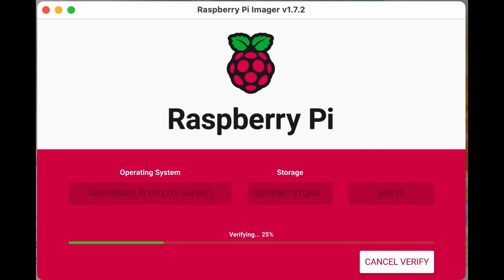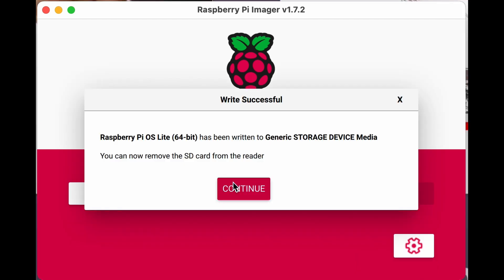The great thing about the Raspberry Pi Imager is it goes through a verifying stage where it takes what it's written to the disk and checks it can read it back. When you're done, you'll get a helpful message telling you to remove the card — and then you can put it in the Pi.